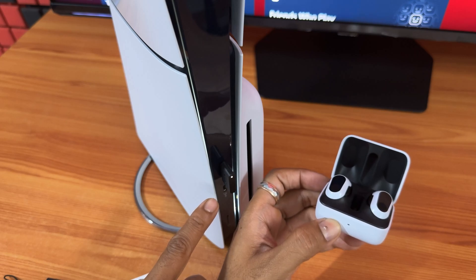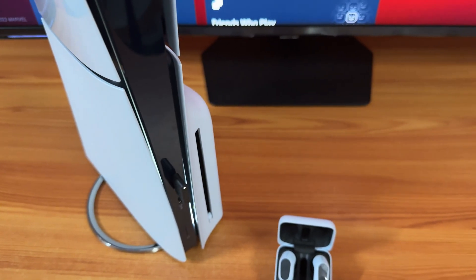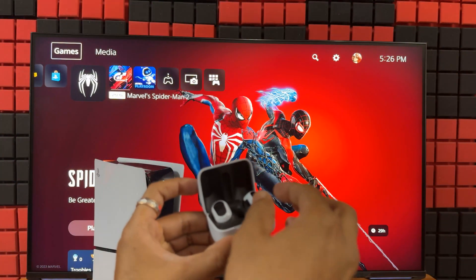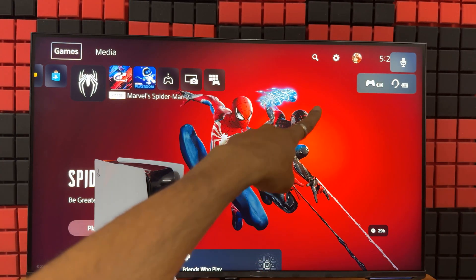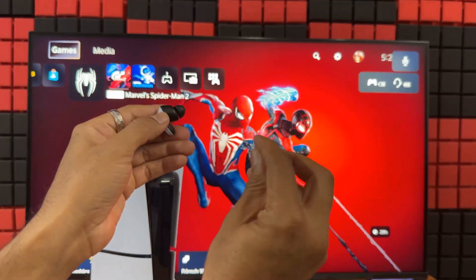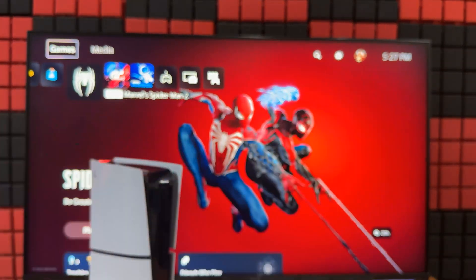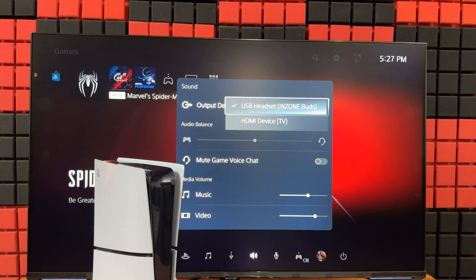Yes, it is connected — super cool. Now I am going to show this on the console. It is successfully paired. Take it out so you can see — the headphones are connected now. You can also check the volume. Just put the earbuds on your ears, it is connected. I am going to check this under sound.